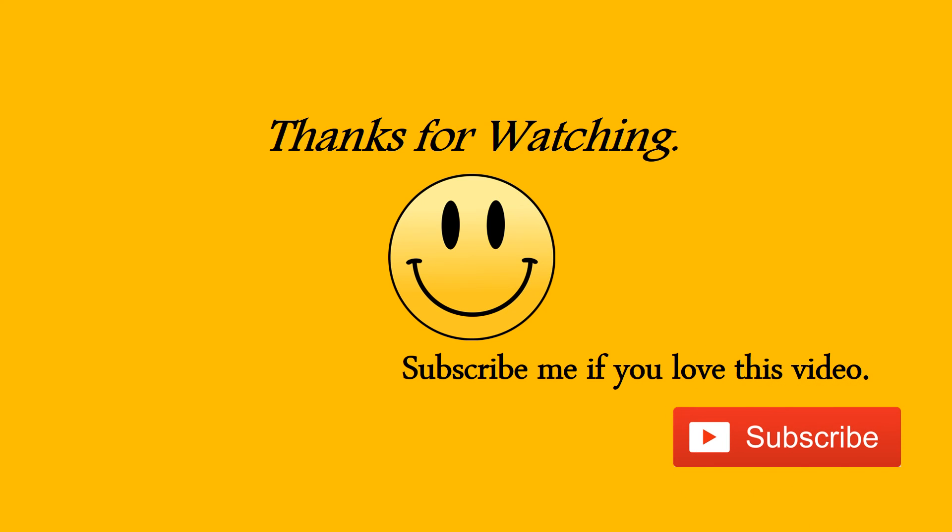Subscribe to me and watch more videos and try all the recipes too. If you like this video, you can try all the recipes. I'll see you next time.